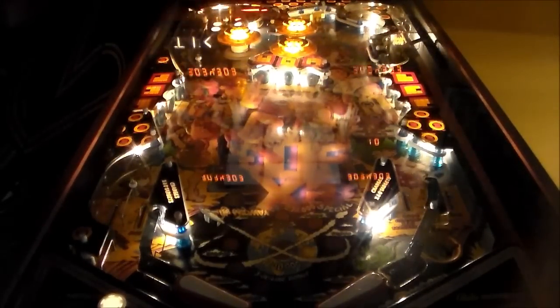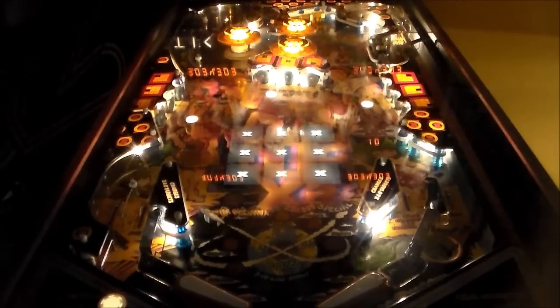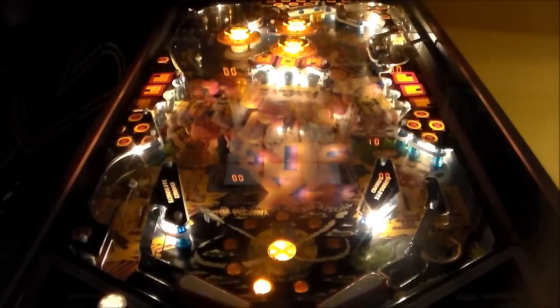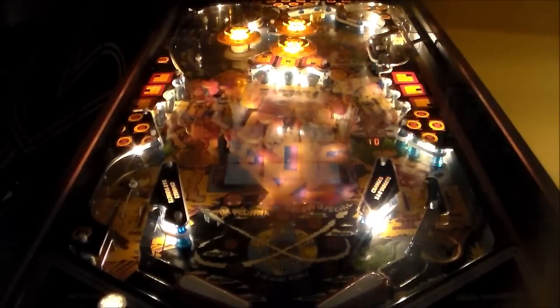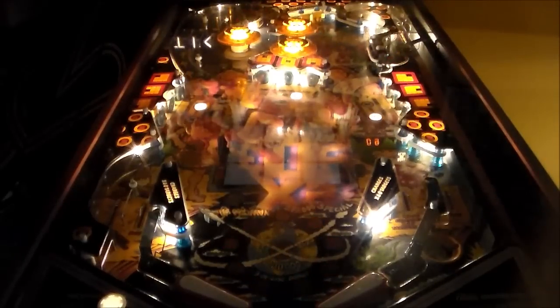By 1984 they were at the point where they had attract modes in the games and you could kind of make the lights dance a certain way. It's basically pointing out different features you can aim for. We're going to just try to fill up the card.